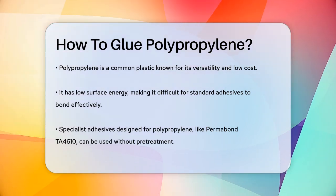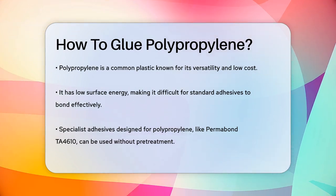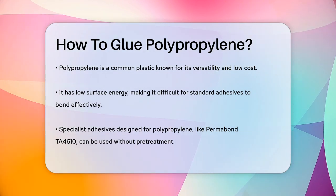Let's start with the basics. Polypropylene is a type of plastic that is versatile and inexpensive, but its low surface energy means most standard adhesives won't work well on it. So, what can you do?